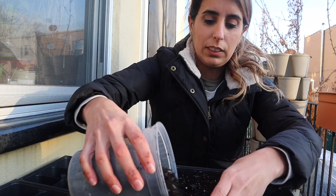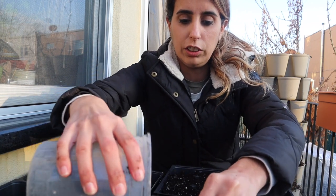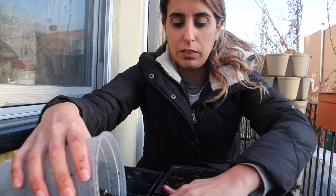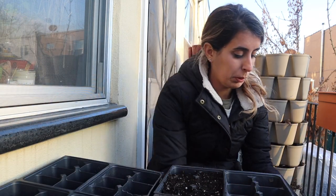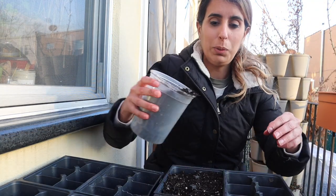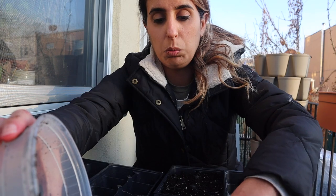Last year I put my brassicas out by the end of February, so I also started them much earlier. Since it's the beginning of February now, they'll probably take about four weeks indoors this time. And then after that I'll put them out — it will be March by then and the temperatures should be a bit warmer.